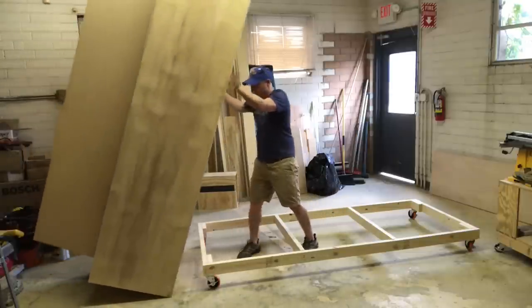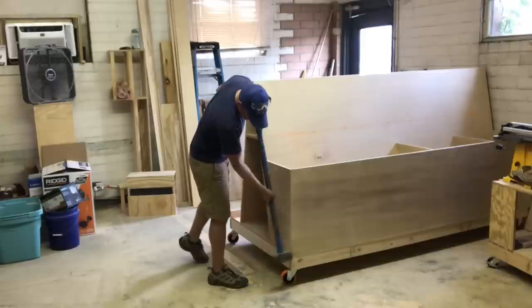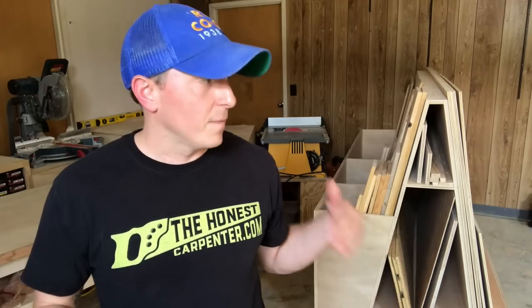I put the caster frame on the ground and pulled the plywood A-frame down onto it without crushing myself. After a little lineup work, I screwed the two units together with 1 and 5/8 inch screws. Then it was ready to use — no fuss. So that's how I built the rolling plywood storage cart. I'm filling it up now and can't wait to get more projects going.